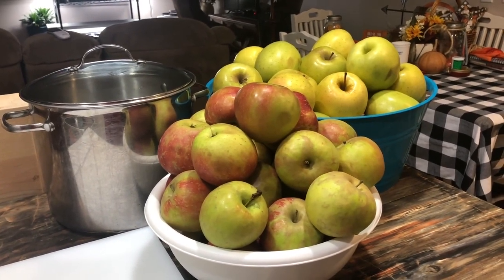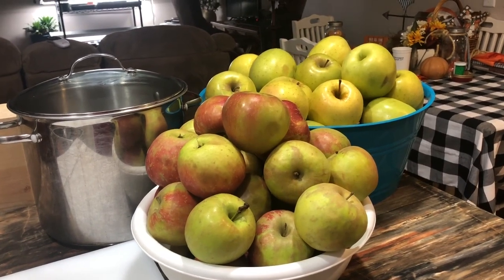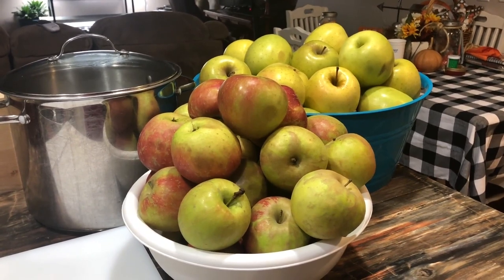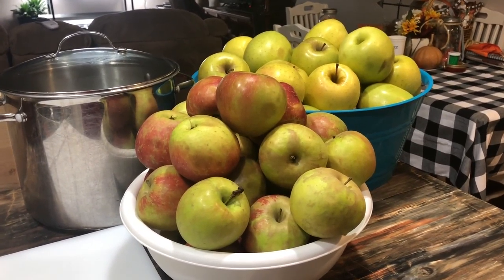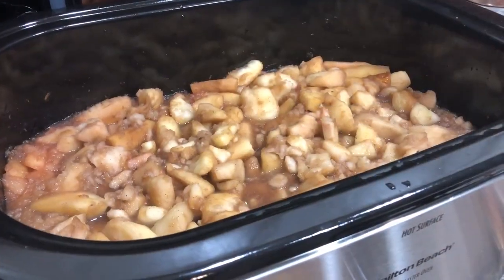I have a little over half a bushel of one type of apple left and half a bushel of the other, and those are going to be for pie filling, applesauce, sliced apples — those types of things.